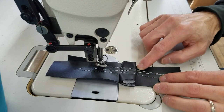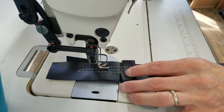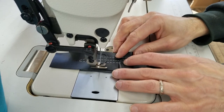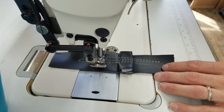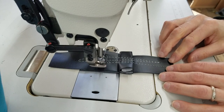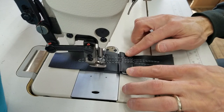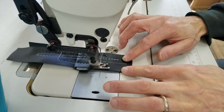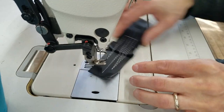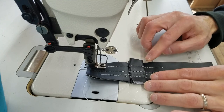Basically, right when it started, it stalled for a second. So I'm going to show you what I would do. I'm going to hold this, and then just when I get to the point, I barely pushed it — and then it sewed perfectly. So I just barely gave it a little push.